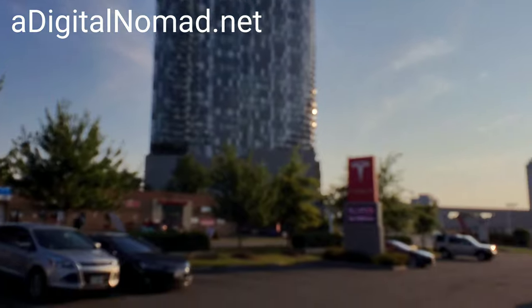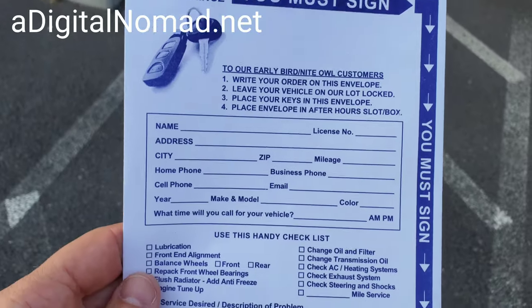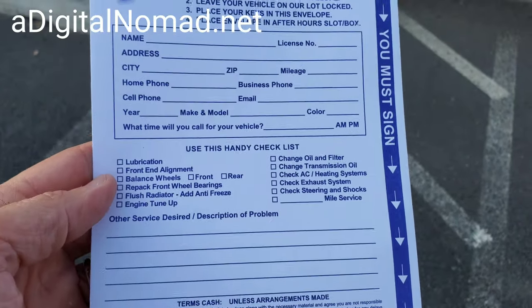Anyway, this stuff does not apply to electric cars — a lot of stuff that's on here. Old stuff, old school.